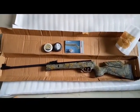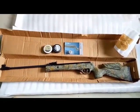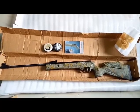Later on I'll be doing some other reviews. I'll be mounting a scope on the 11 mm rail mount. That's all, thank you guys.